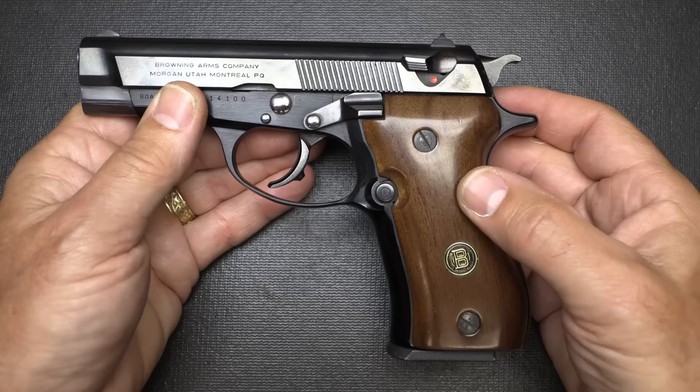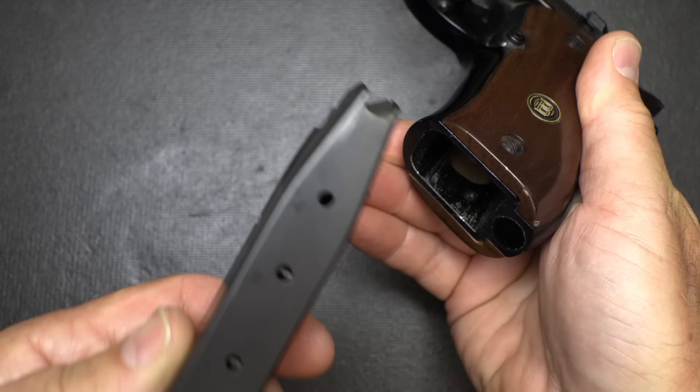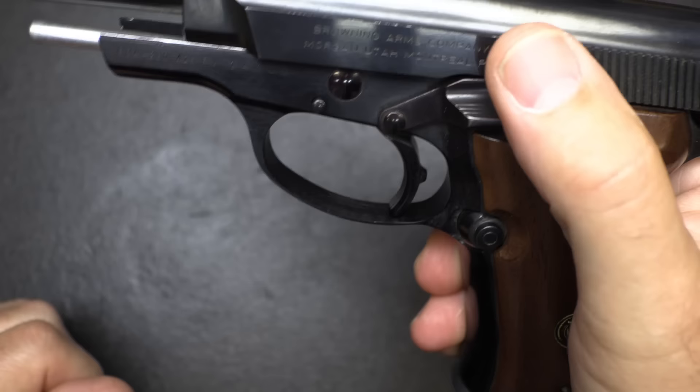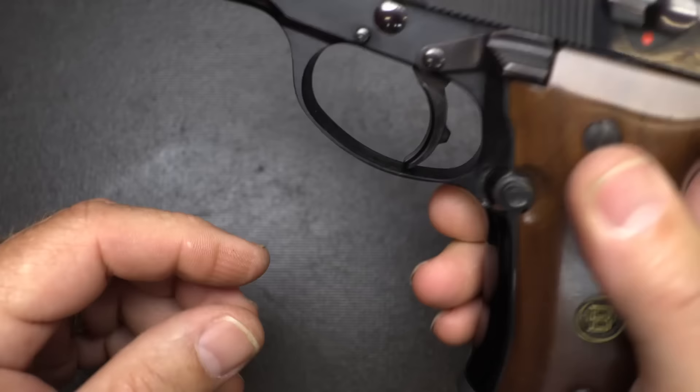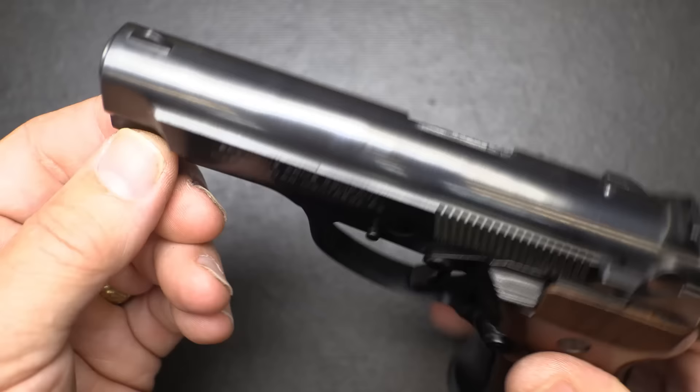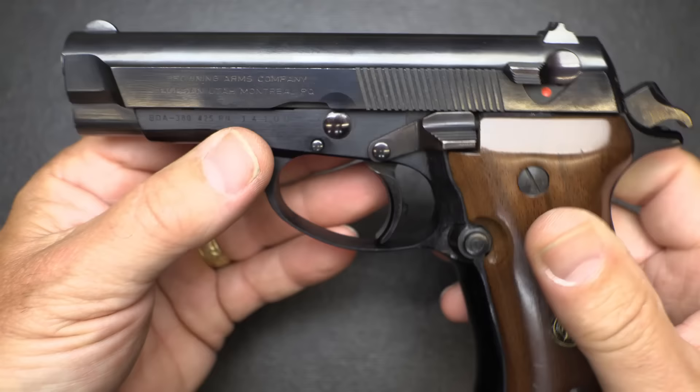The mag release pops those mags out really well. It's not beveled, but the magazine is beveled somewhat and comes together at a point, making it fairly easy to reload. The slide stop locks into place and you can drop it. You also have your takedown lever, which we'll look at when we break it down. It does have a little bit of a trigger stop on the back to aid in better trigger pull. The front of the pistol has been shaved down to make it easier to slide into holsters.